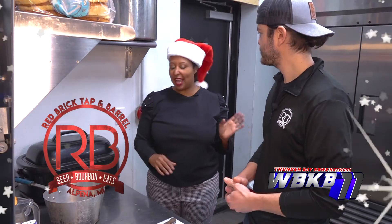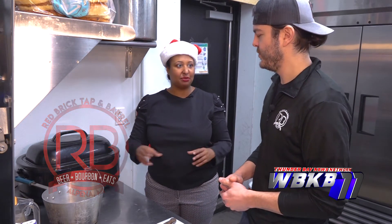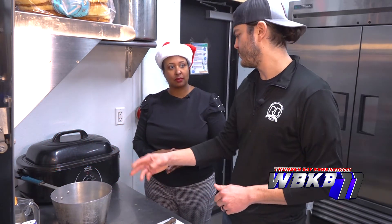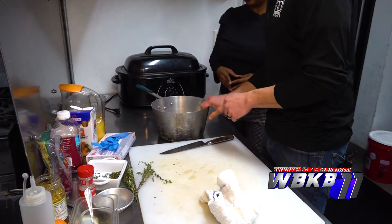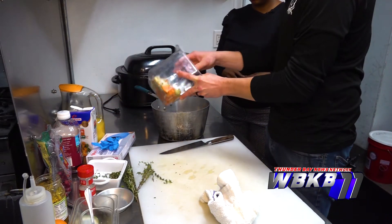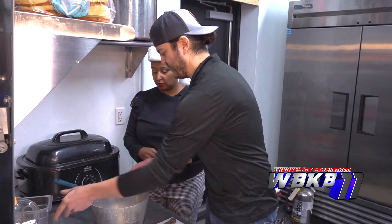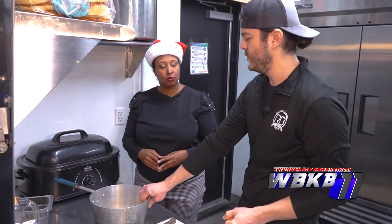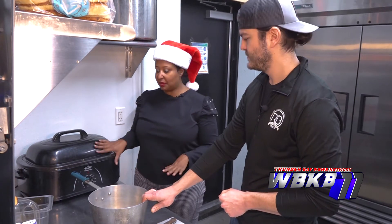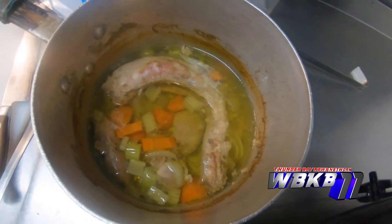Earlier today I noticed you set aside the heart, liver, and neck. What are we going to do with those? From there, we're going to make our turkey stock to add to our gravy. We have the neck and the gizzards and we're going to add more of that mirepoix — onion, celery, carrot — cover it with water and put it on a low heat to simmer for a couple hours while our turkey cooks. The more time you give it, the more flavor you get.